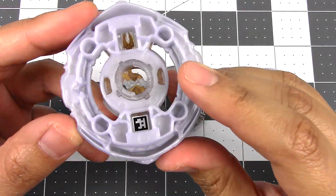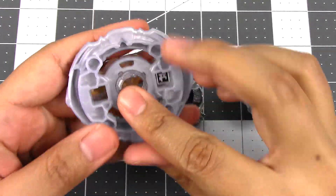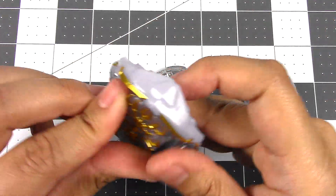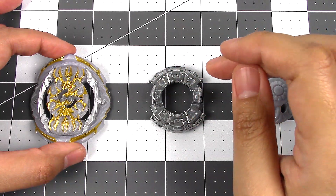Here is the bottom view with the code, so go ahead and scan it to get that in the Beyblade Burst app. This is also removable — the GT chip — which is unique to Hasbro. The Chikara Tomy version does not do that, and we will be doing a comparison in this video.